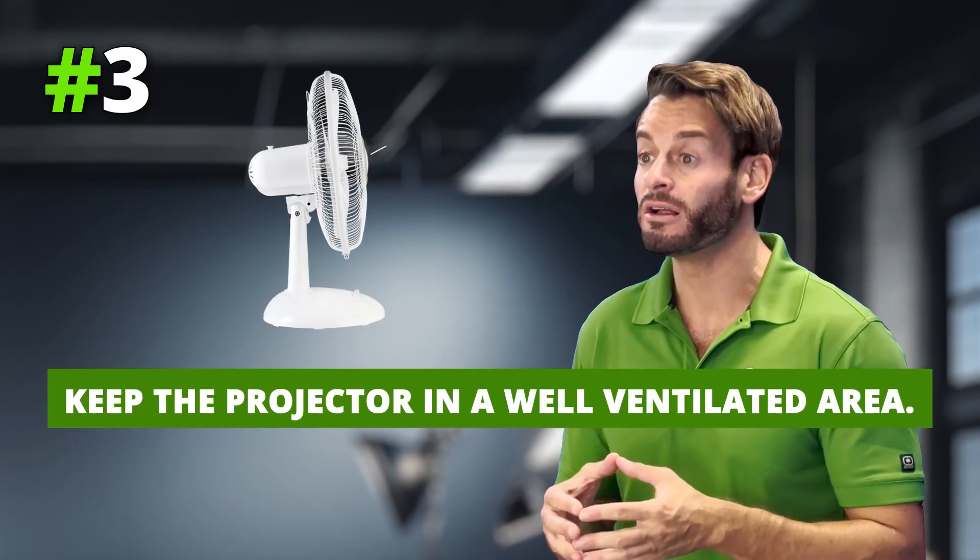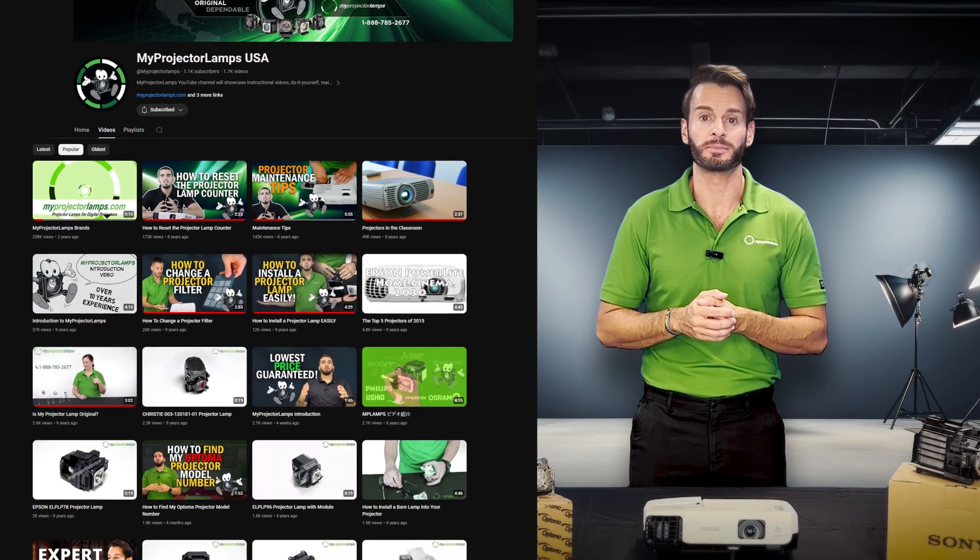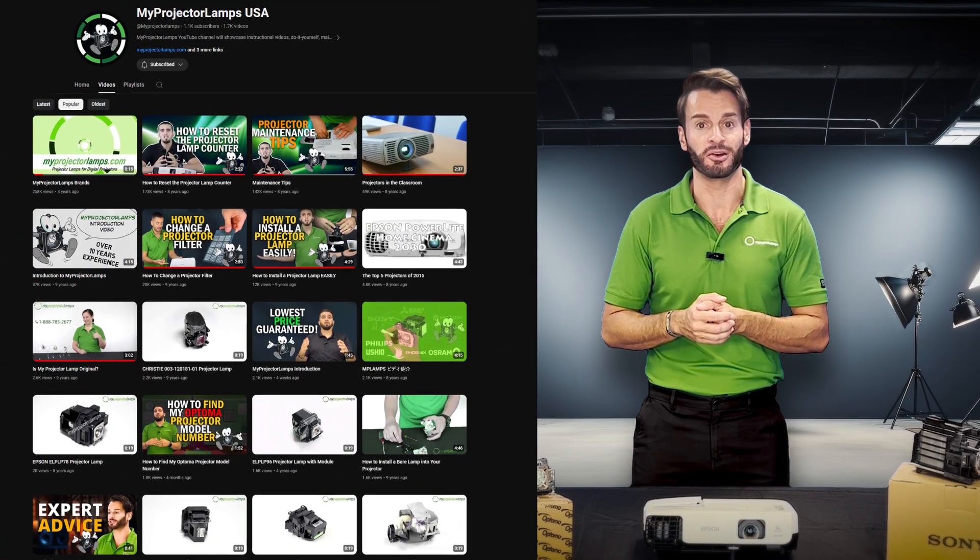And finally, tip number three: keep the projector in a well-ventilated area and avoid any dust buildup. For more projector lamp tips, be sure to check out the other videos on our channel. Thank you for tuning in, and remember, the future is bright.